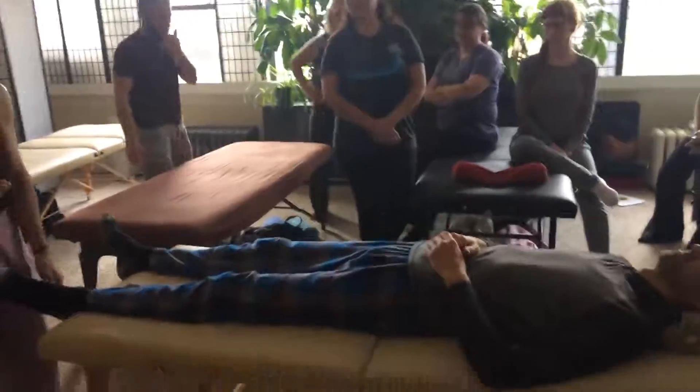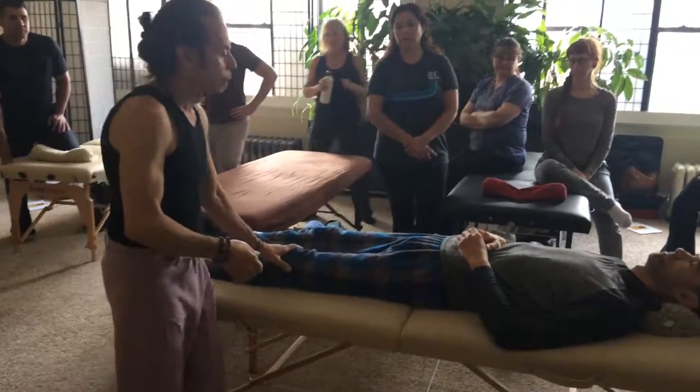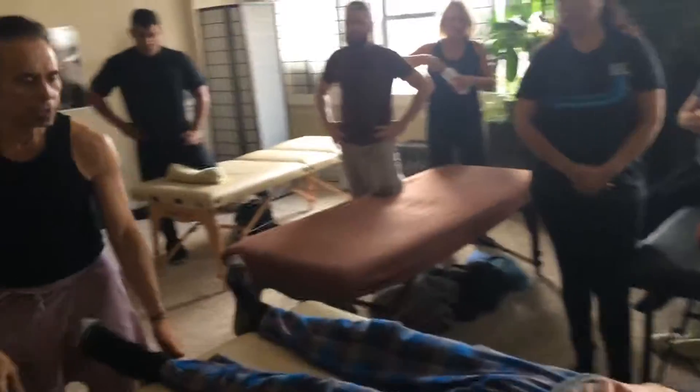So we'll pick up where we left off, which was extended leg. So we've done both legs, but we're just going to open up now because we're moving here. We're just going to do a few more bigger adductor stretches.